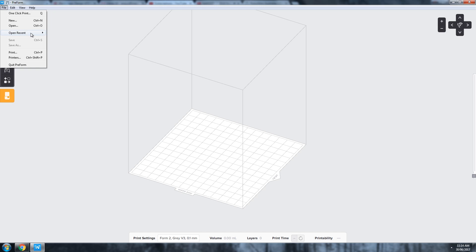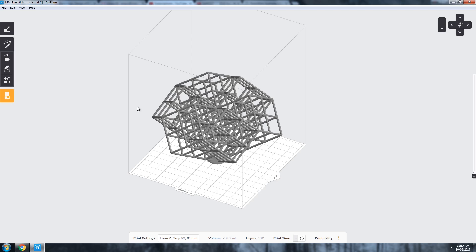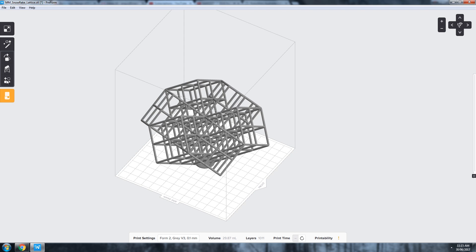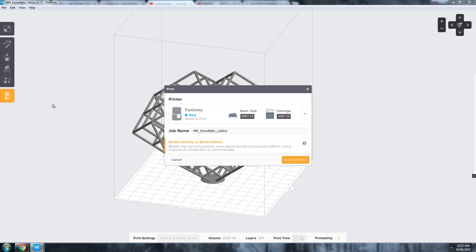In PreForm, the software that the Form 2 runs, I drop the file in and it's too big to fit, so I scale it down to fit the max build volume of the Form 2. We're going against everything you should be doing in the software — it does want you to use automatic supports and automatic orientation, which actually works fantastically well. But I wanted to try the torture test with no supports in its vertical orientation. The overhangs are steep, but considering I've done a smaller lattice cube on the Moai SLA, I feel the Form 2 would handle it — though whether it handles the Snowflake Lattice, I'm not sure.